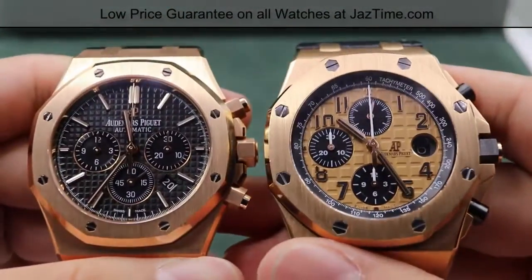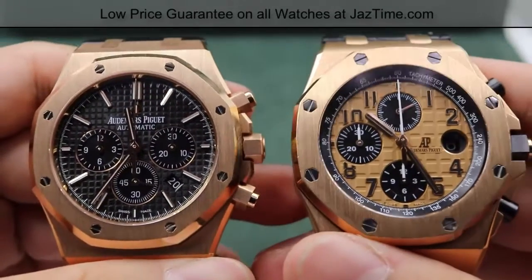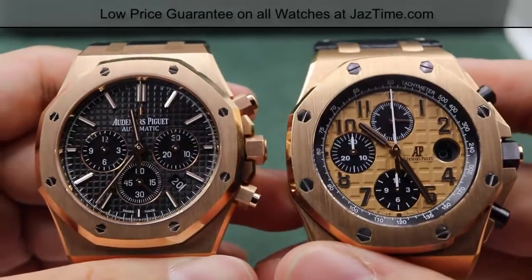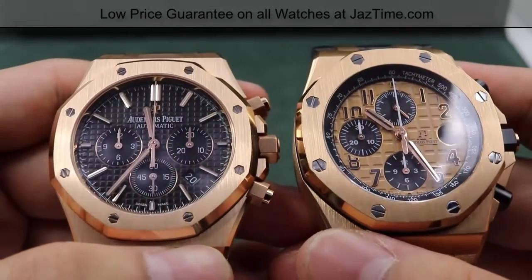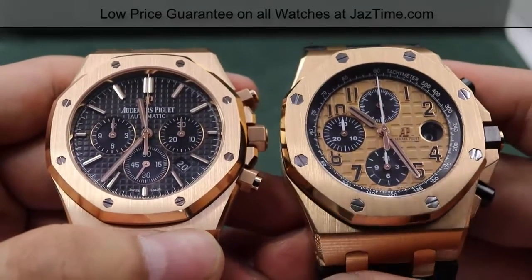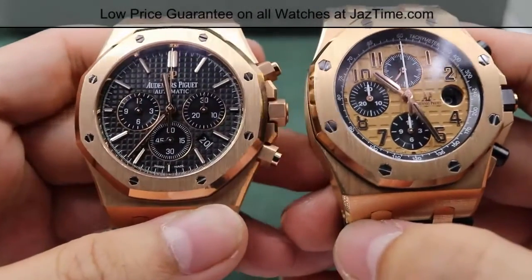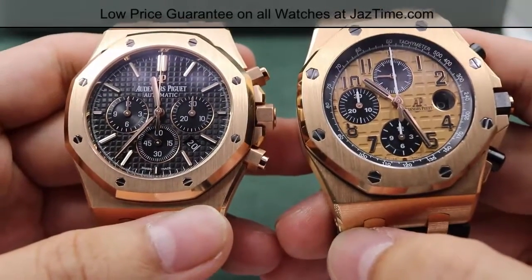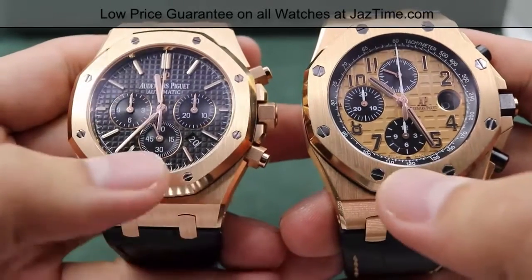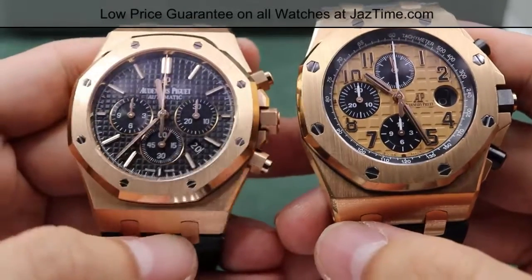So on my left the regular chronograph has a black dial, while the Offshore on my right has a rose gold dial, and they both have a sort of square patterning on the dial itself. The regular Audemars Piguet has smaller patterning, while the Offshore chronograph has larger squares. The term Audemars Piguet provides for the regular chronograph is grand tapisserie, and the Offshore chronograph pattern is referred to as the mega tapisserie.